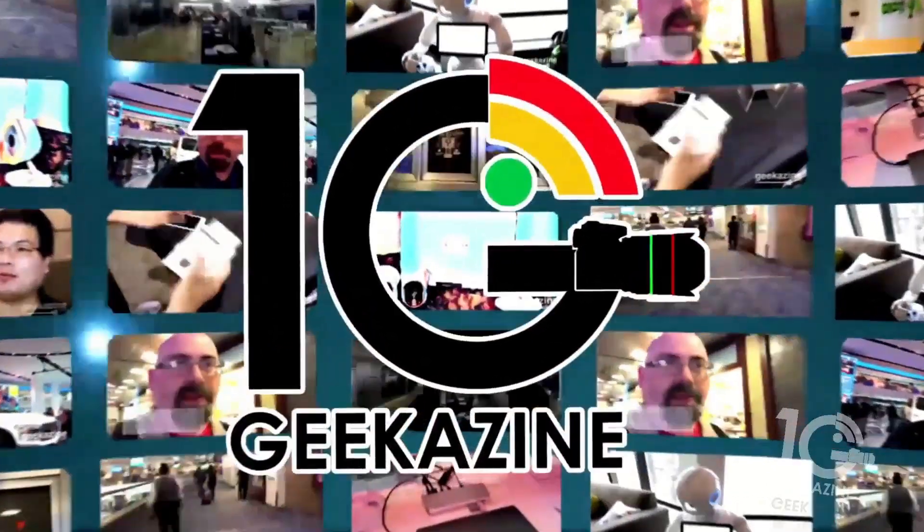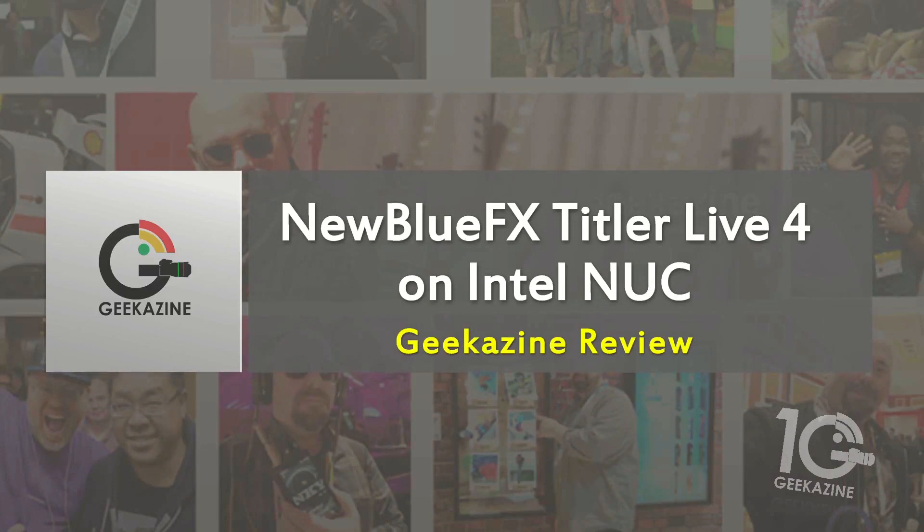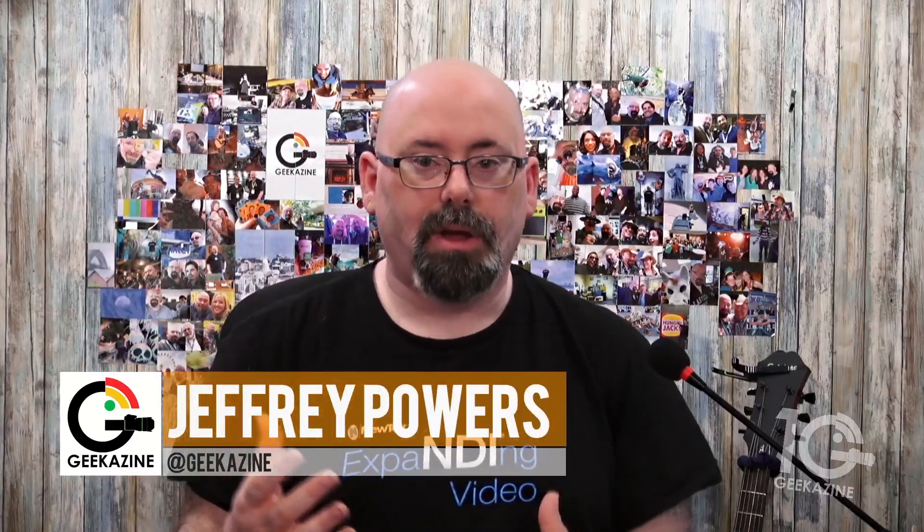What's up, my geeks — Jeffrey Powers here from Geekazine. Today we are taking a look at NewBlue FX Titler Live 4 on an Intel NUC. I've actually taken the Titler Live 4 and moved it off the main machine. I'm very big on making sure that the main machine does not go south during a live stream — separating it, giving boxes different places to run.